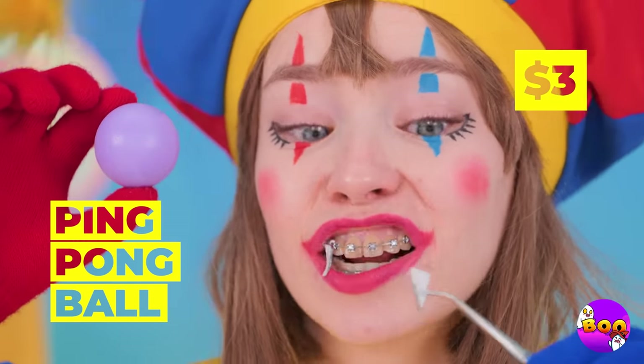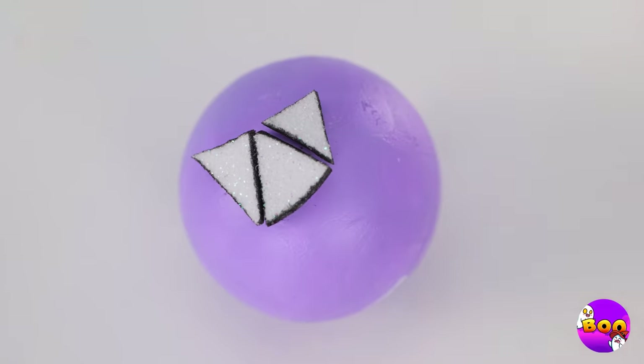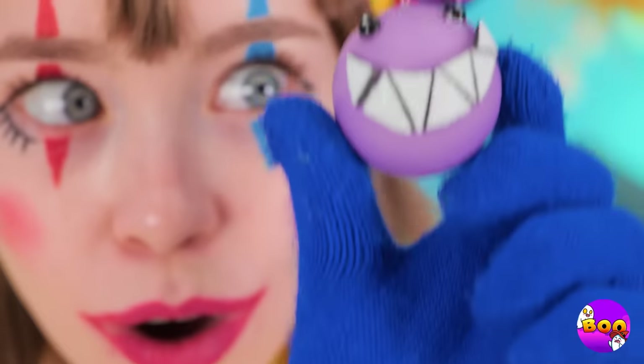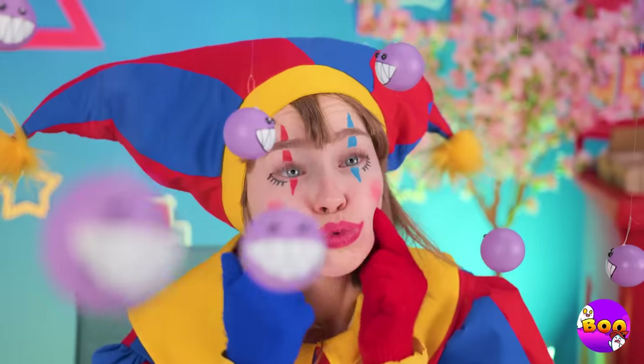They're kinda cute, but they could use a little bite. Some eyes, too. What a cute little face. These guys sure love to hang around.